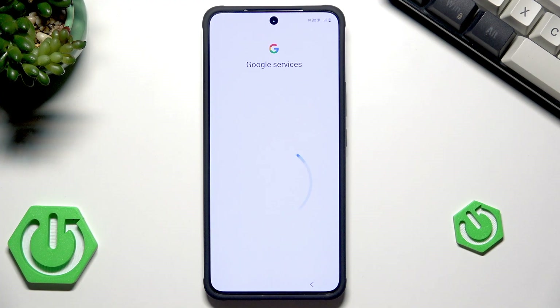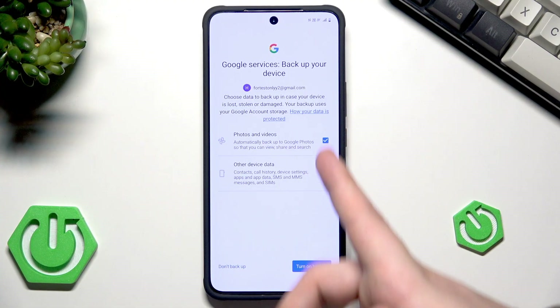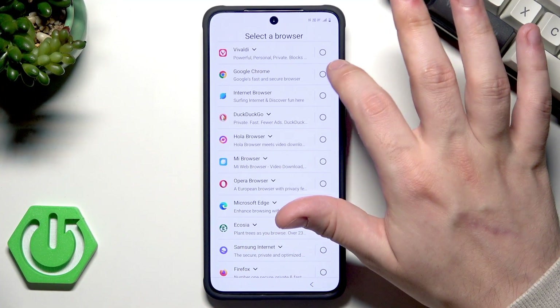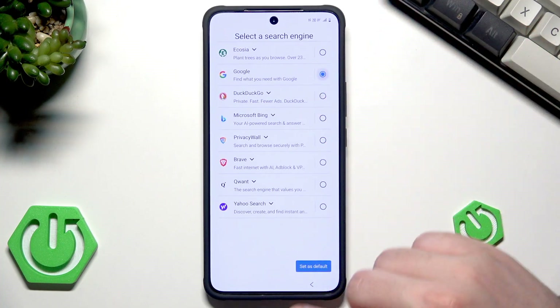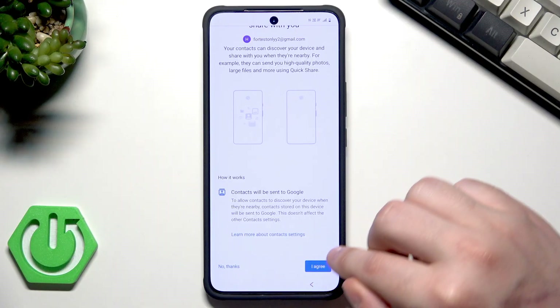Restoring your data. Now we have Google services — simply scroll down and click on Accept. Now we have backup services that are really useful; I always highly recommend turning them on. Now we need to select the default browser and search engine — I always pick Chrome and Google. Now we can continue the setup or leave and get a reminder. We have a feature that will let contacts nearby find and share with us — I'll agree.